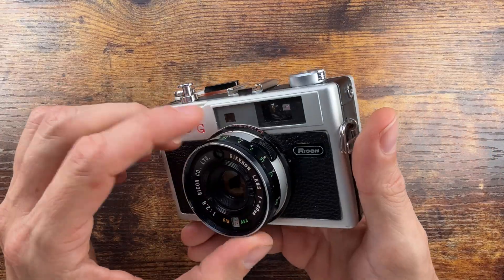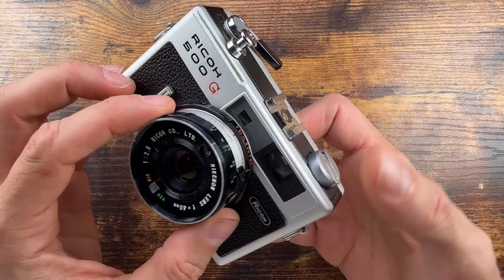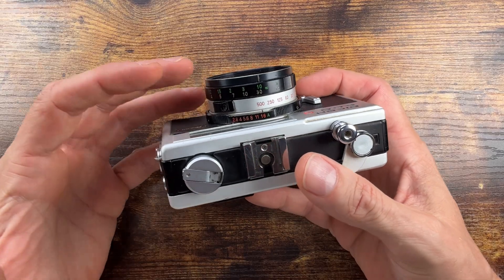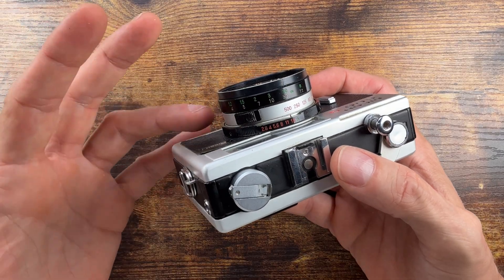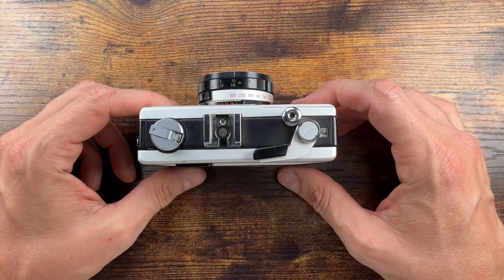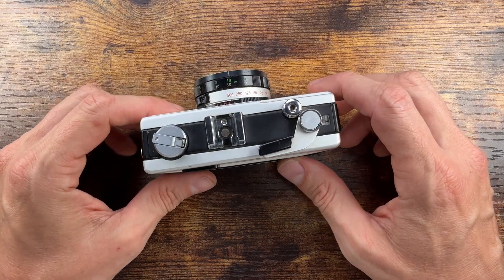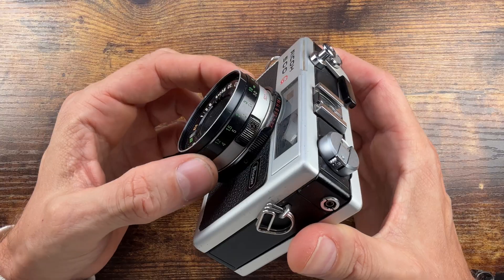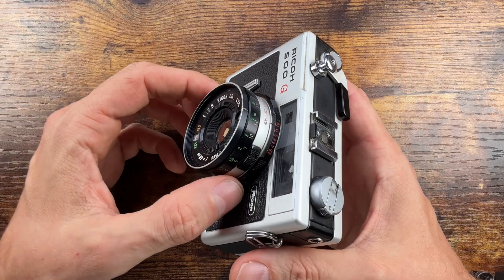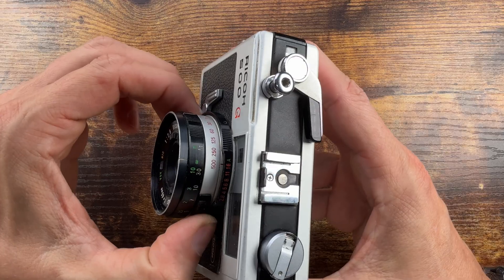The leaf shutter compact cameras of this era often have a small viewfinder. The rangefinder patch is usually modest, and in this case it's kind of dim and small. But still, it's a very inexpensive camera. The aperture ring is cramped near the body, but that's a layout shared with the GX as well.